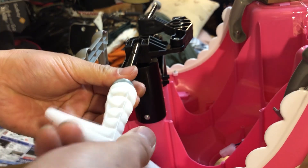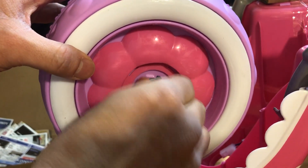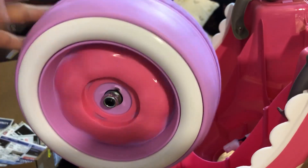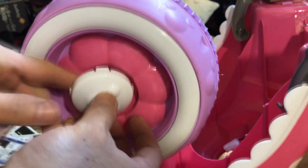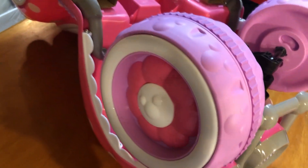First thing, we gotta put all four tires together. We're gonna start with the two front tires. Make sure you take out all the packaging tapes and stuffings.